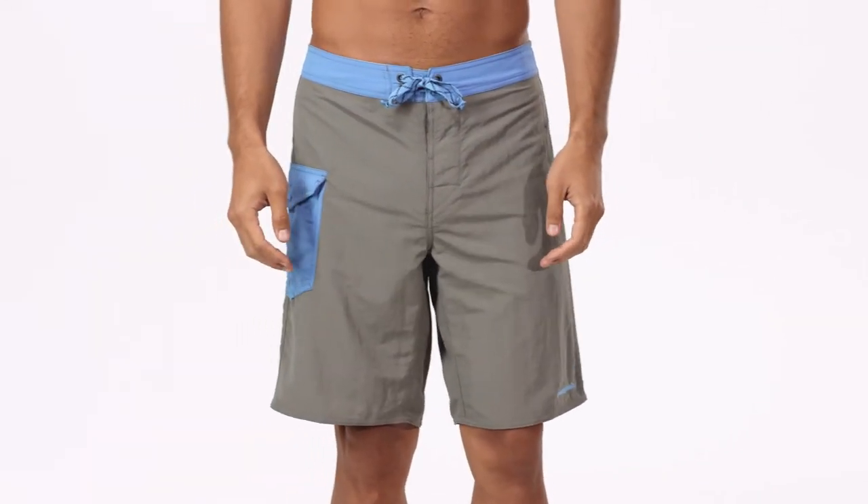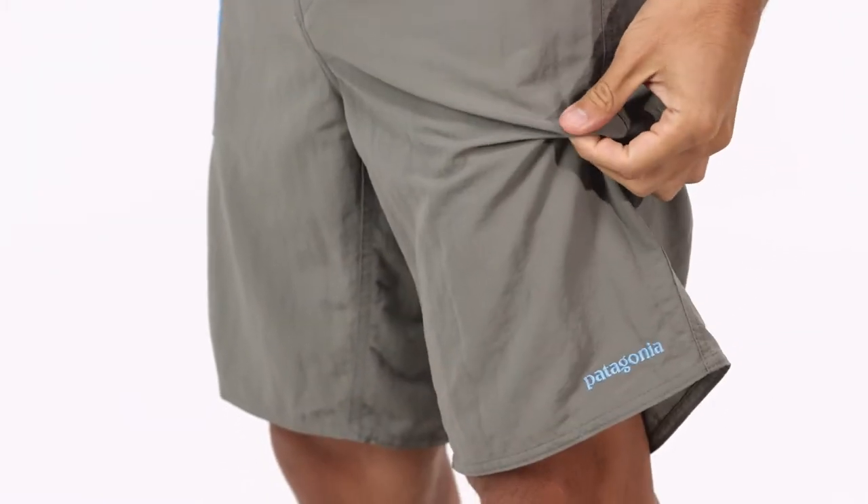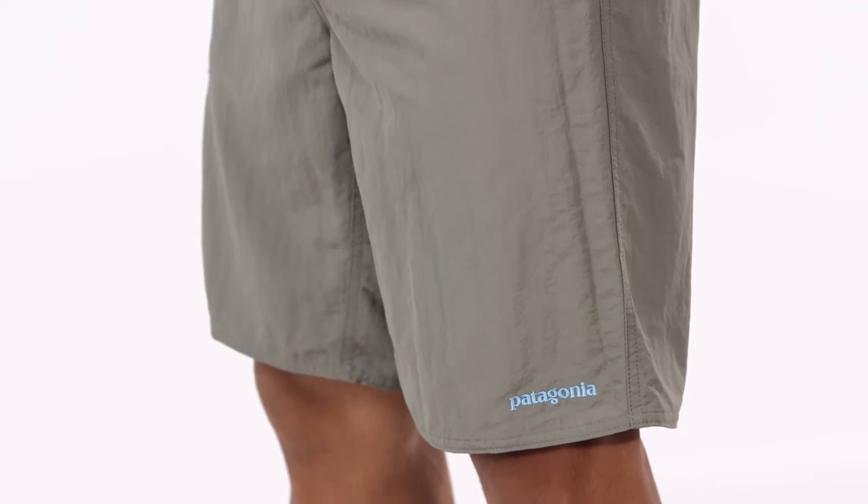We make our men's patch pocket Wayfarer board shorts with a durable, quick drying, 100% recycled nylon with 50 plus UPF sun protection and a durable water repellent finish to shed moisture.